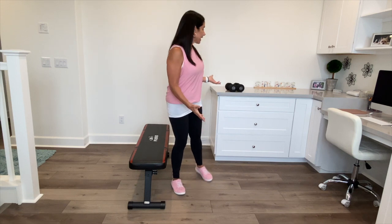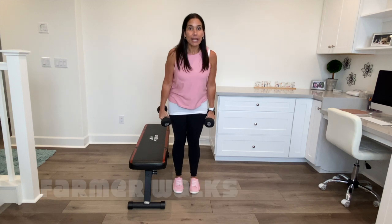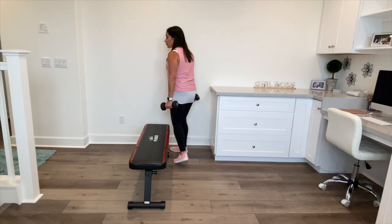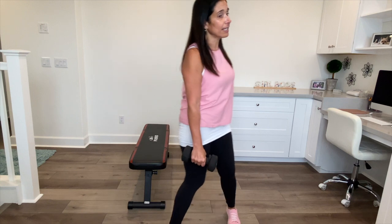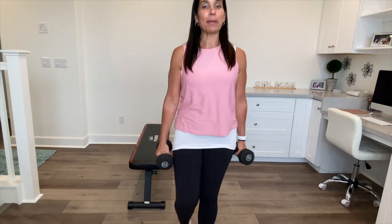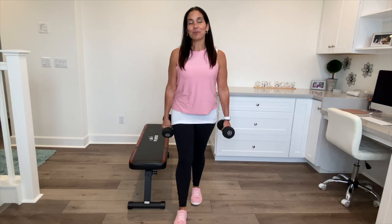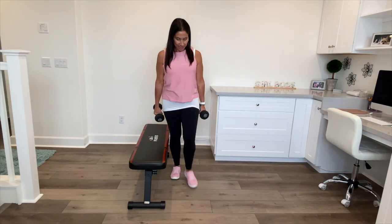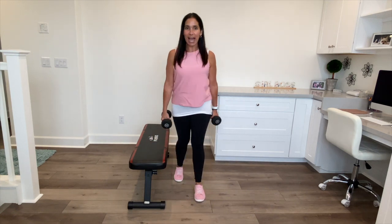Another exercise you can do is grab some heavy weights — depends on your strength, but these tens are kind of in the middle; I'd probably even use 20s or 25s. All you're going to do is walk while holding these weights. It's called a farmer walk, and it's going to help warm you up and strengthen those legs. Let's walk a few steps forward and back since we're using limited space.